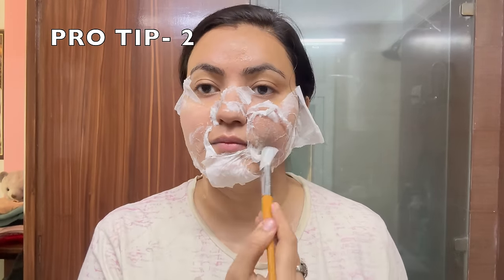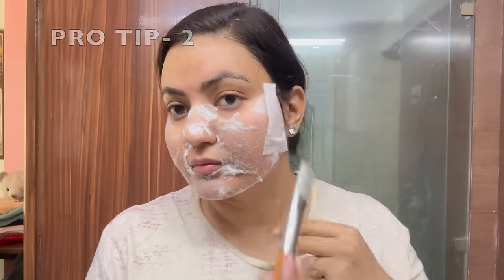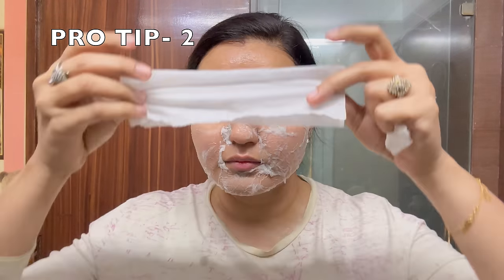This acts as a peel-off mask — when you peel it off, it will simply remove the tissue along with impurities. You will see there is no need for a harsh peel-off mask. Please do not make any mistake in this step, because you can compromise your skin barrier, hamper it, and cause a lifetime problem on your skin. You can adopt easy and gentle ways, like using salicylic acid as an alternative.